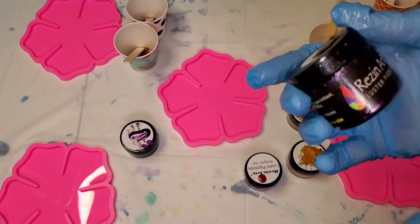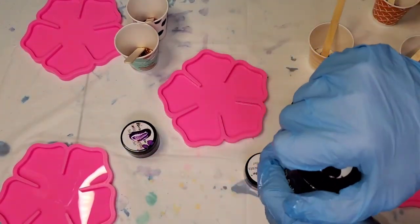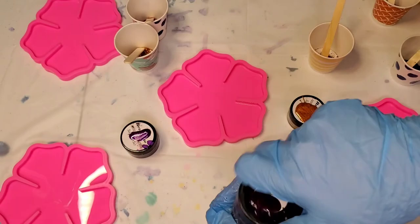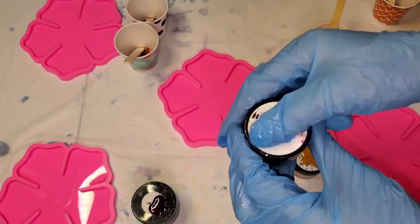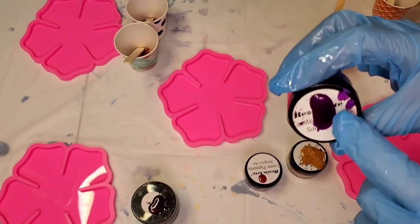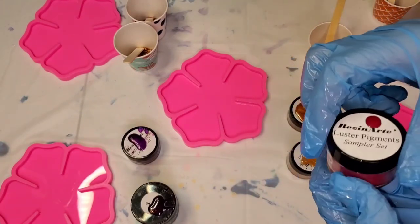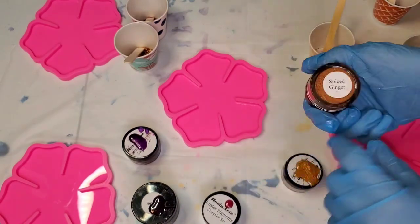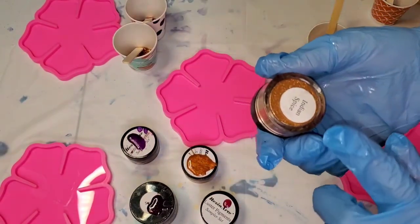My plan today is to do at least one of these with you and show you the colors. First color we're using is sangria, which is a luster pigment — it's really really sparkly with big chunks of flake in it. These are made by Color Art. We're also using purple sapphire. I always put something on the top so I know exactly what it looks like. This is puppy love, it's a beautiful reddish pink color.